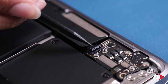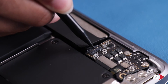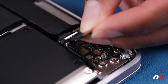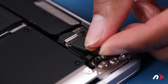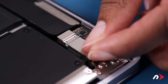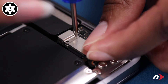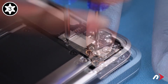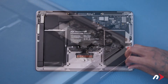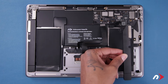Push the speaker connector cable back into its socket. Then replace the audio board cover and secure it with its three Torx T3 screws. Then repeat the process on the other side, except you don't need to recover the audio board on this side.